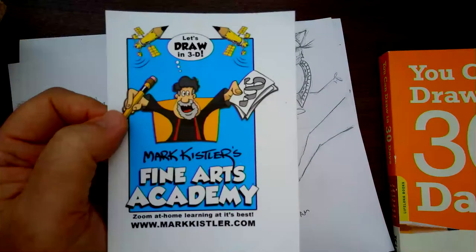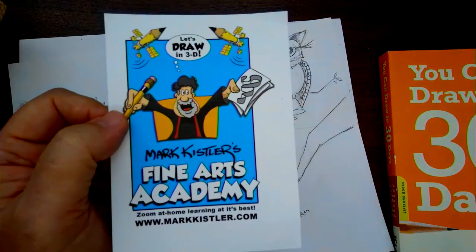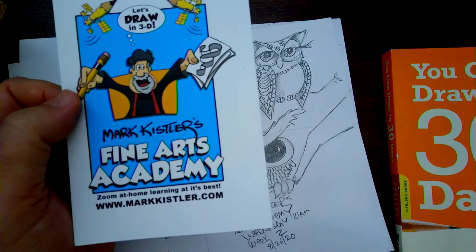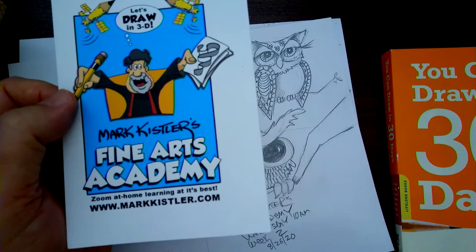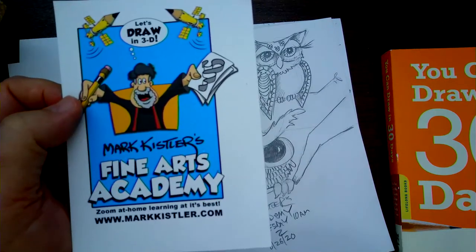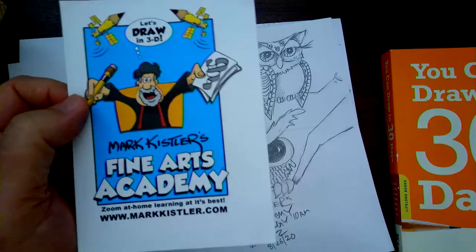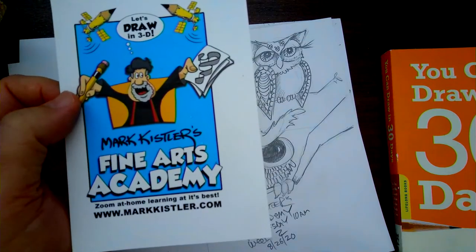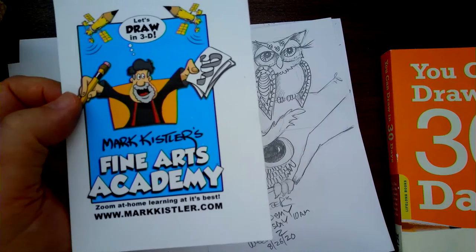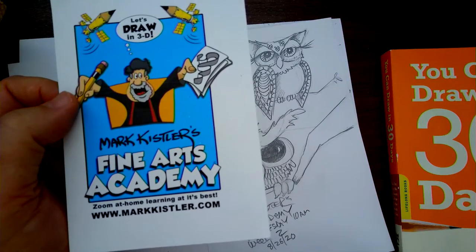Someone emailed about signing their children up — they're in remote learning during the day and wondered about an after-school program. I told her as soon as I get a family that signs up for that time slot, I'll open a slot from 4 to 5 o'clock Central time. So if you're thinking about drawing with me, you can come 4 to 5 p.m. Central, or my daytime 10 or 11 o'clock classes. Every night I'm committed to 6:30 to 7:30 p.m. for family art nights.